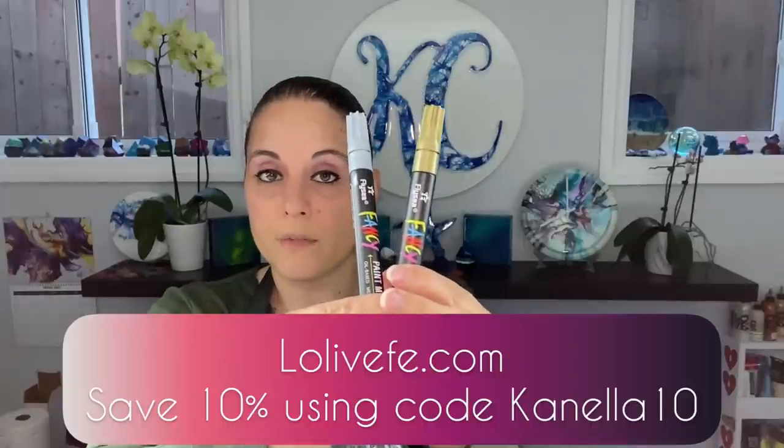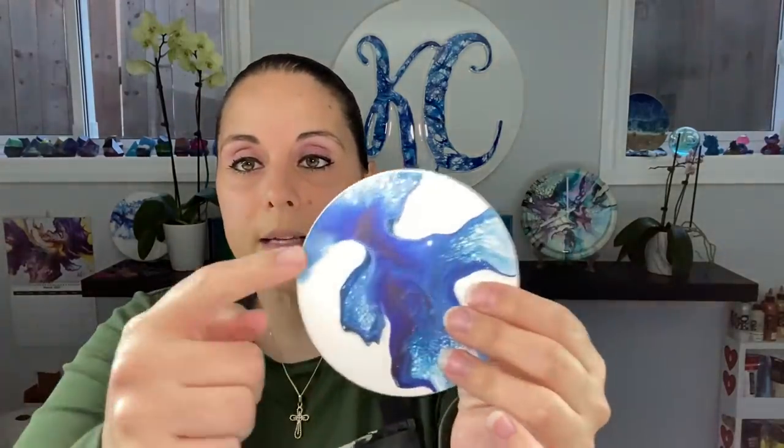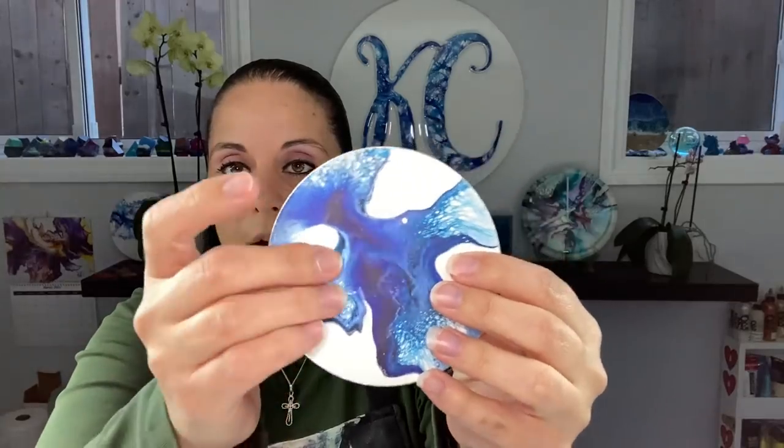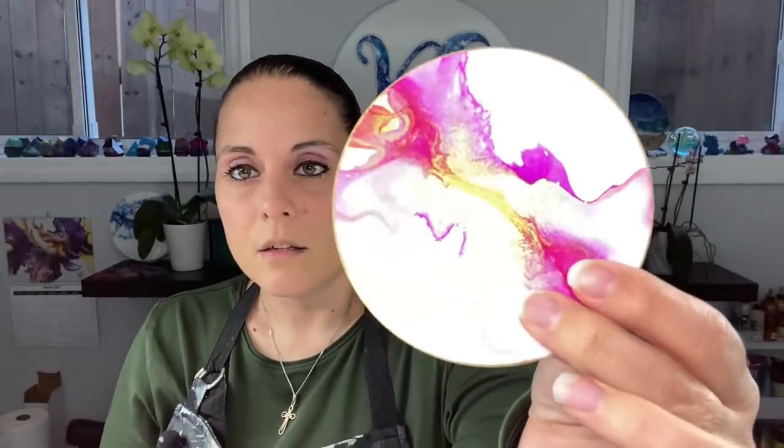You can get Loli Veffy markers at loliVeffy.com and save 10% off your entire order using code CANELA10. I did a tiny rim of silver on the blue ones and gold on the pink ones — it only needed one coat. I'm super happy with that. I'm going to put crystal resin on these and top coat them, and I'll show you what they look like in an upcoming video. These coasters are available for purchase if anyone is interested.